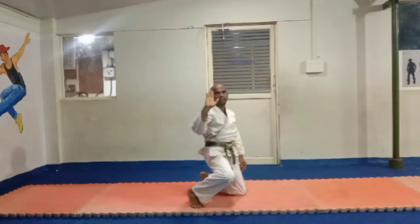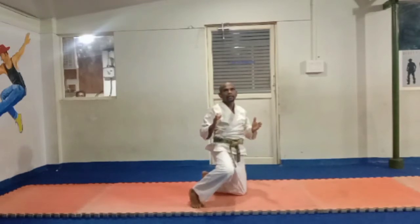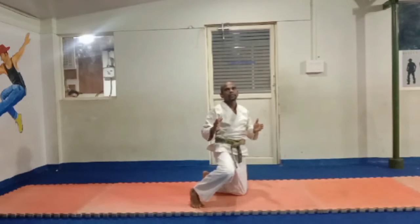Hi, today we are going to talk about footwork. We are going to talk about footwork, front leg movement. We are going to talk about these movements.